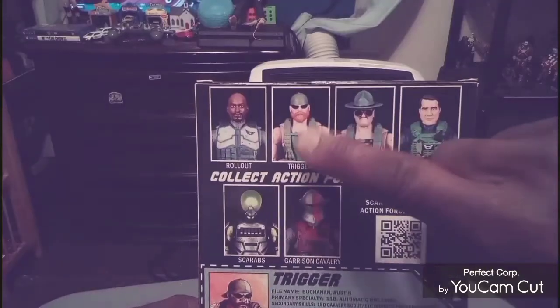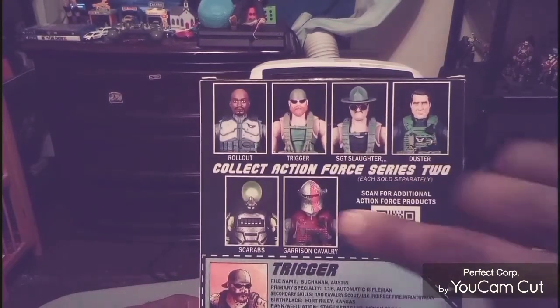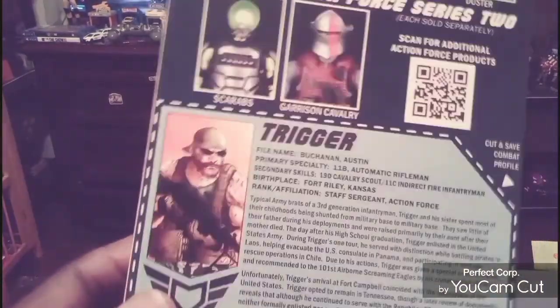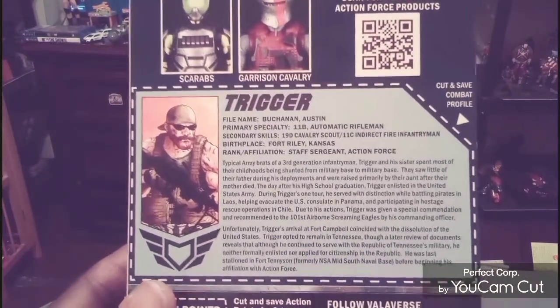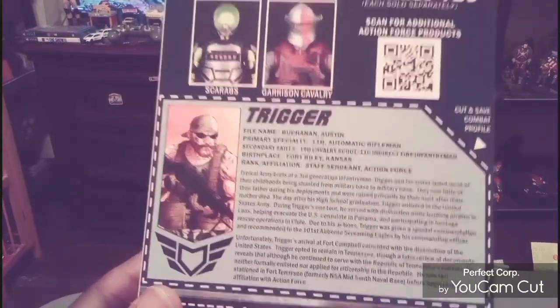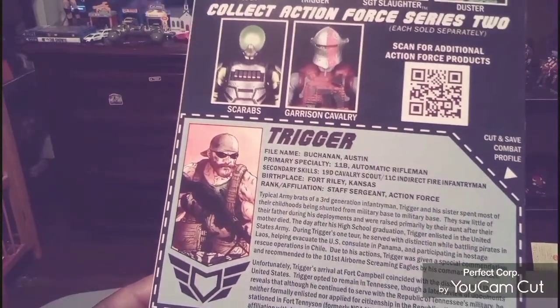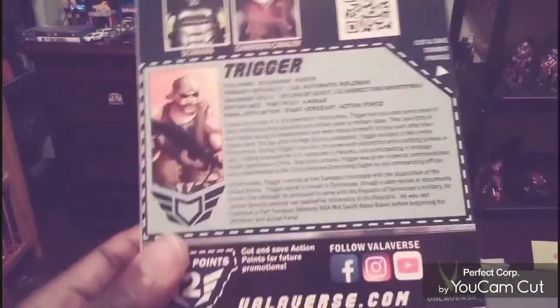The figure we were talking about is Trigger right here. You do get a Sergeant Slaughter, Dusty, Rollout, and other figures in the line as well. He does come with a bio. I'm going to crop into that bio so you can pause it and read it for yourself. I actually do like this — I think it's kind of cool that it gives you a little history about the character and the figure.